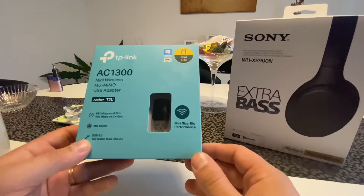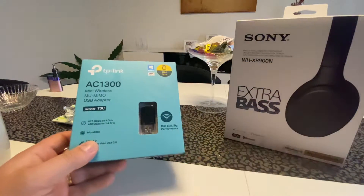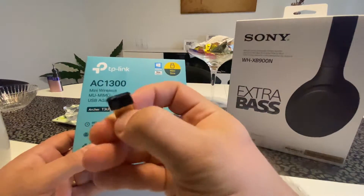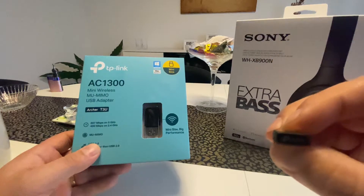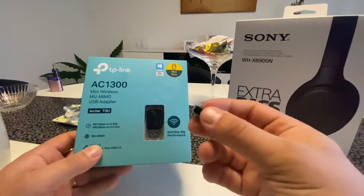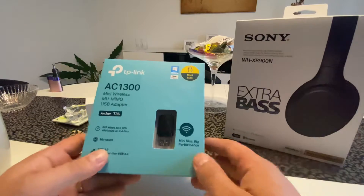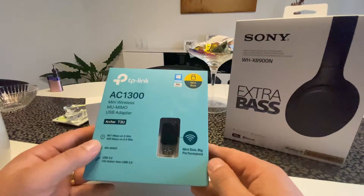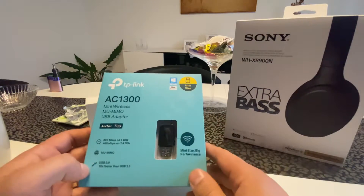I had the same issue with the mini TP-Link adapter I had before - the small USB brick with 150 Mbps max. With that one I was getting about 40 download and 30 upload. So this one is better, but still not as advertised.